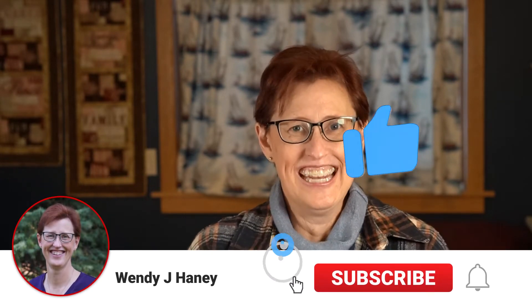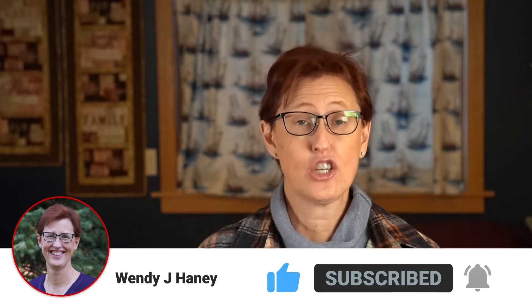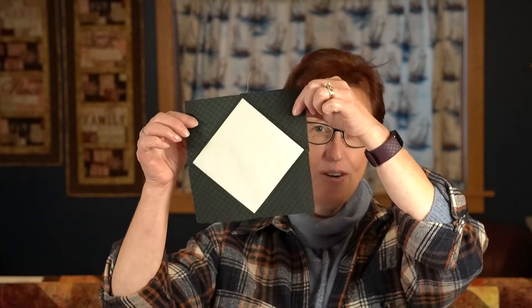Welcome back to Wendy J. Haney - that's my channel. Today we're going to talk about creating a square in a square quilt block. I'm going to show you two different methods to make it.